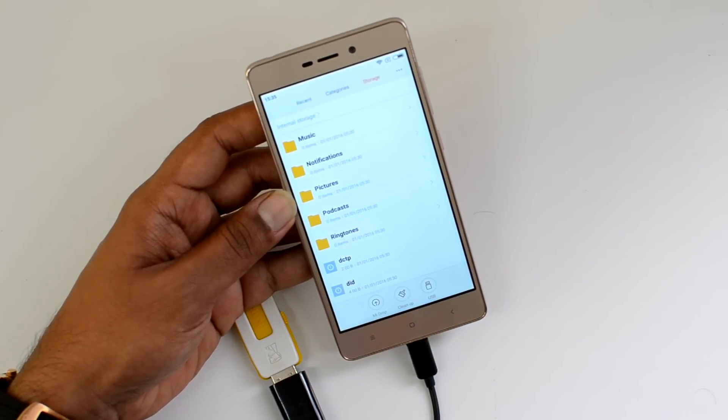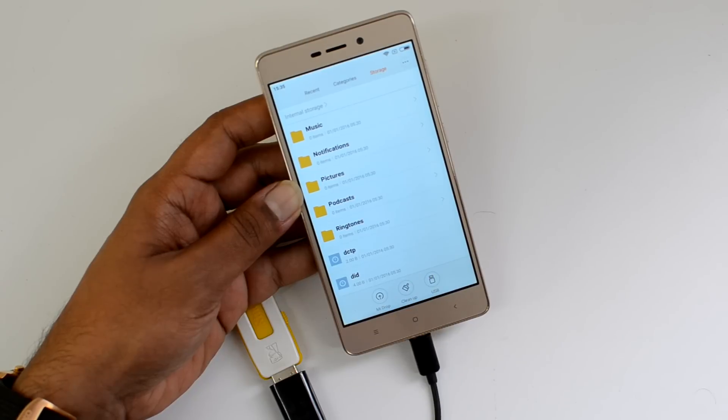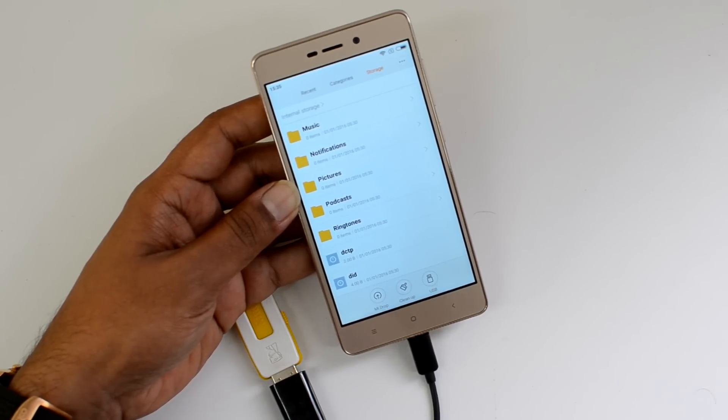You can connect computer peripherals like a mouse, keyboard, and gaming console to this device and use them. We tried using a 2.5-inch external hard disk but that was not supported — it was asking for formatting. Although it did detect the hard disk, it was not able to access the files and instead asked to format the device.